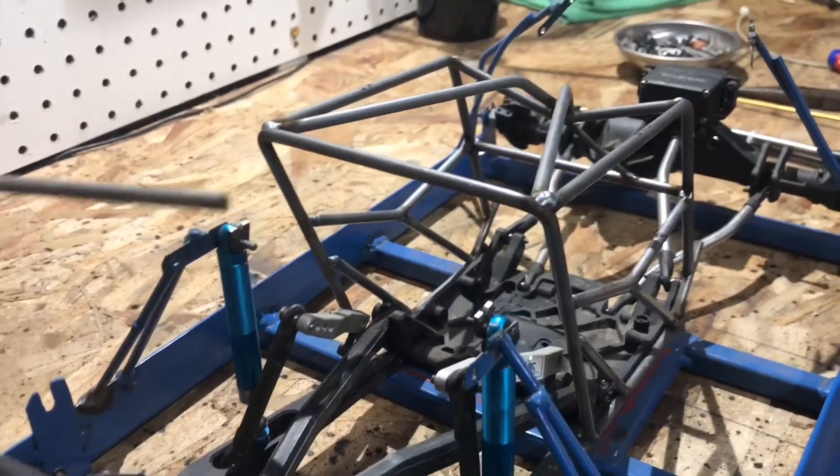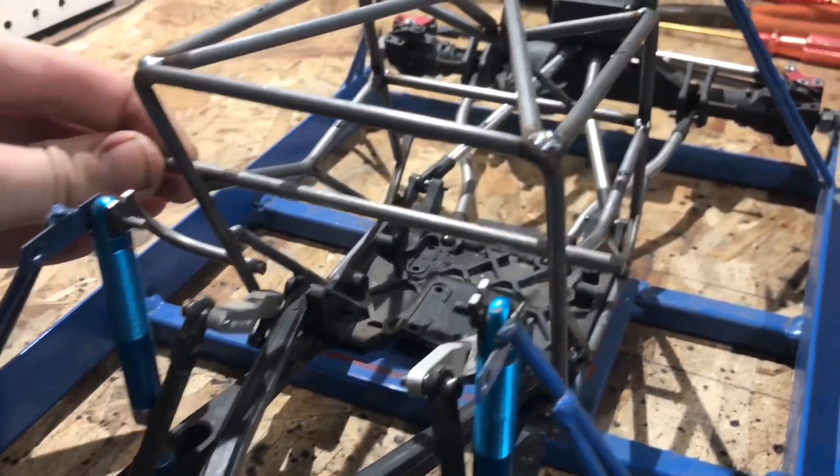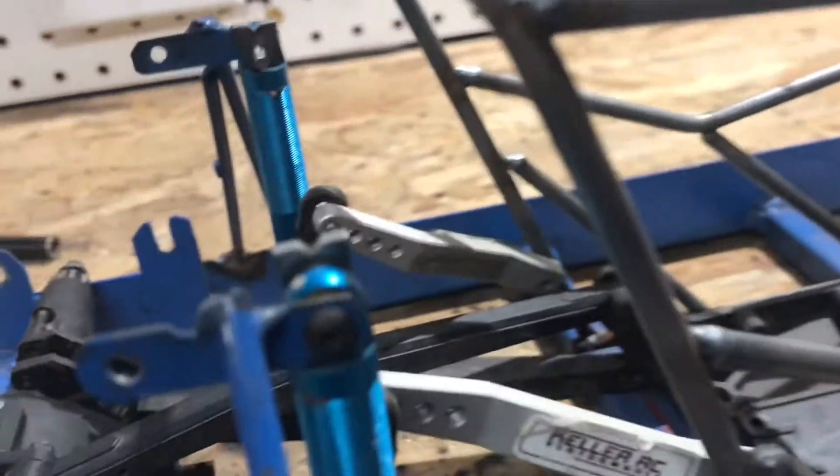To start off, I'm going to put a straight rod across the back, using the back of the door bars as reference points to get it straight. On that bar, I'll be sliding on two of these mounts — it'll be like that, one right there.